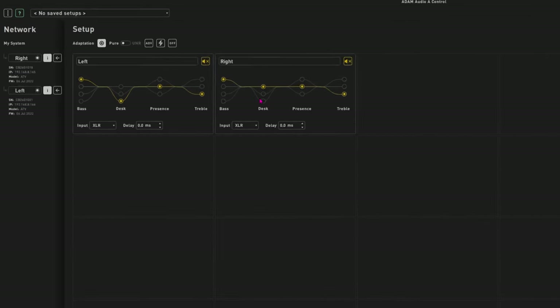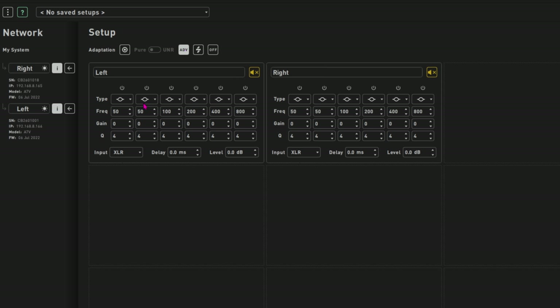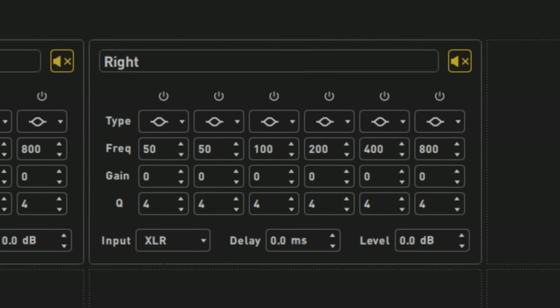There are loads of helpful functions in the software to help you get the best use out of your speakers. The tonality controls on the rear of the speaker can be accessed from the software, and on top of this there's an EQ with six bands of parametric EQ and high and low filters, all with fully independent frequency, gain, and Q to allow the user to achieve the best sound possible.